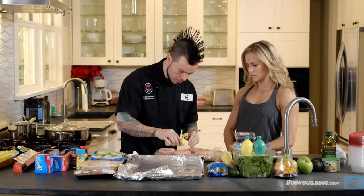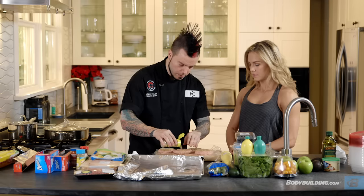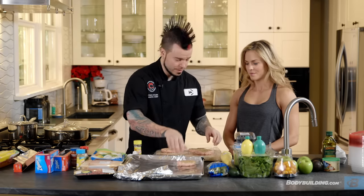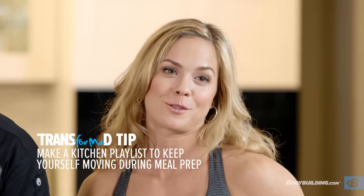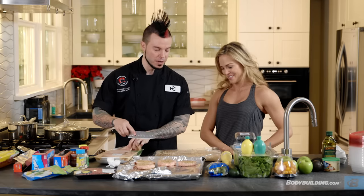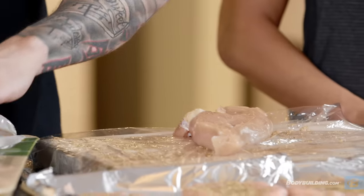I'm going to go ahead and season these turkey breasts with a little bit of Mrs. Dash. Give them a little flip — turkeys love massages. Place them right on the sheet tray. You never want to cross-contaminate on your cutting board, so I'm going to knock out all my poultry first, take the saran wrap off, and then do my beef and then my fish.